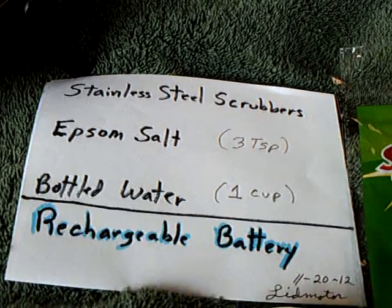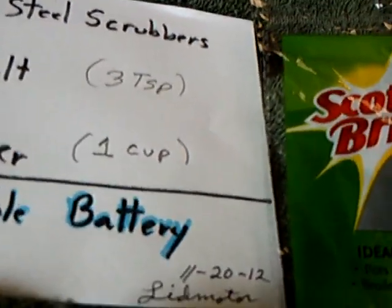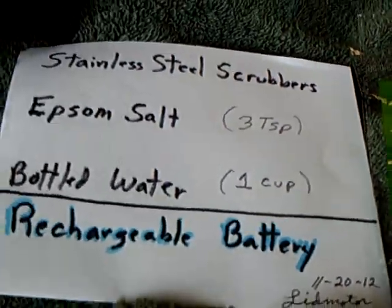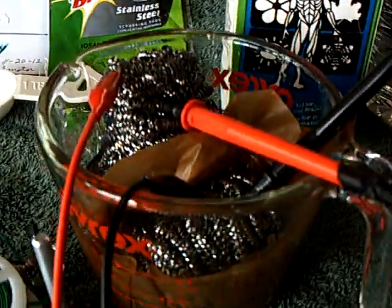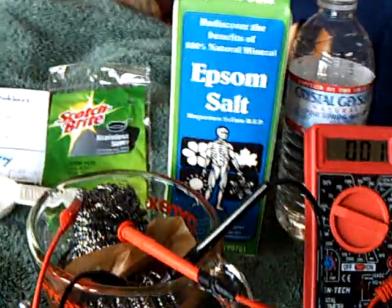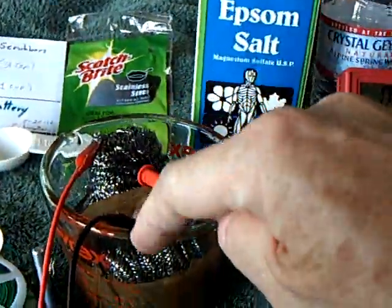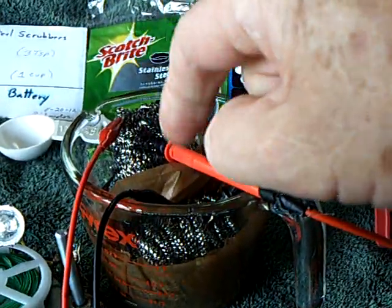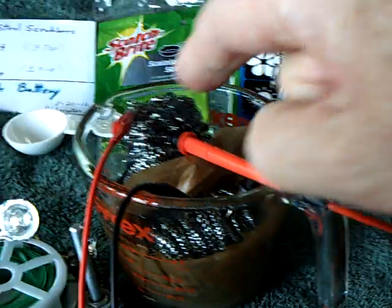This was the formula for the cell, and this was the date it was built. Today is the 2nd of December. I put another one together here just to show you the basics of it. It's the stainless steel scrubbers — two of them; they come in that package. You can use other stainless steels — anything that's stainless and magnetic.